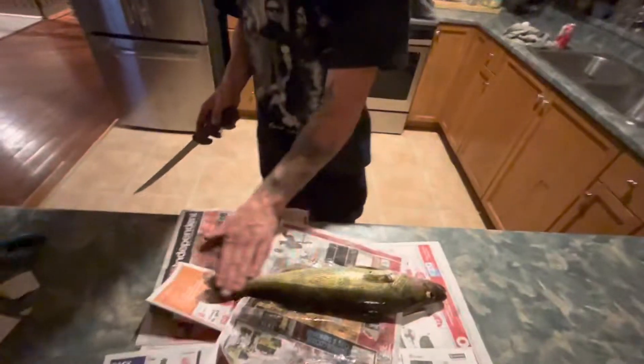G'day guys, welcome back to Fishing with the Boys. I'm going to show you how to fillet a little walleye here. Me and Fergus were out in the river, caught a bunch for our parents.